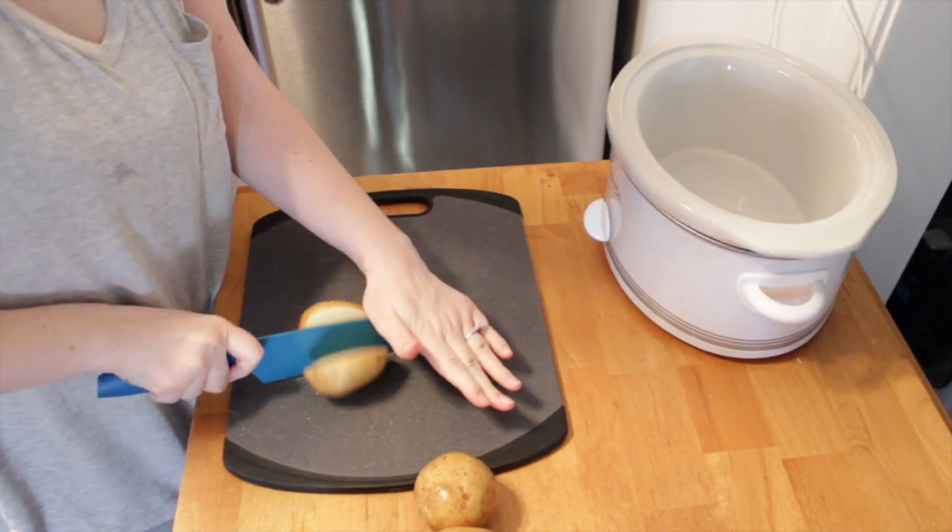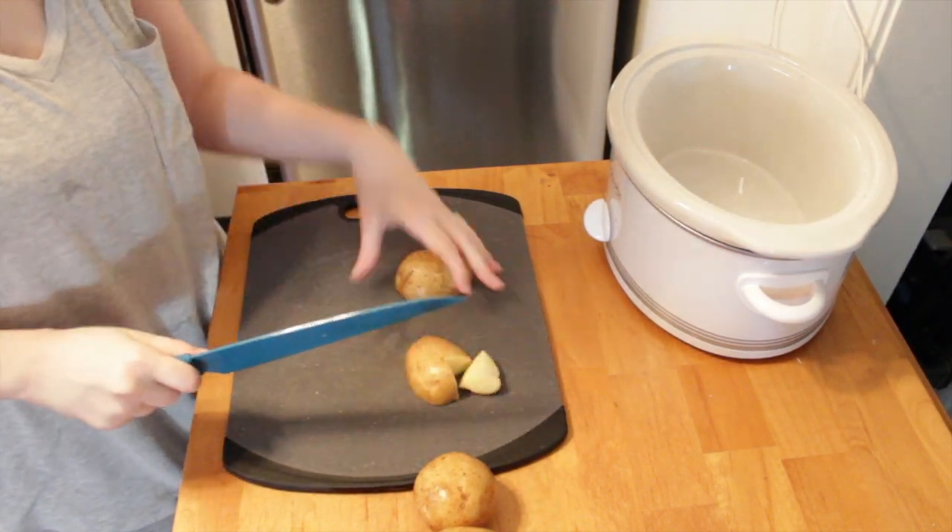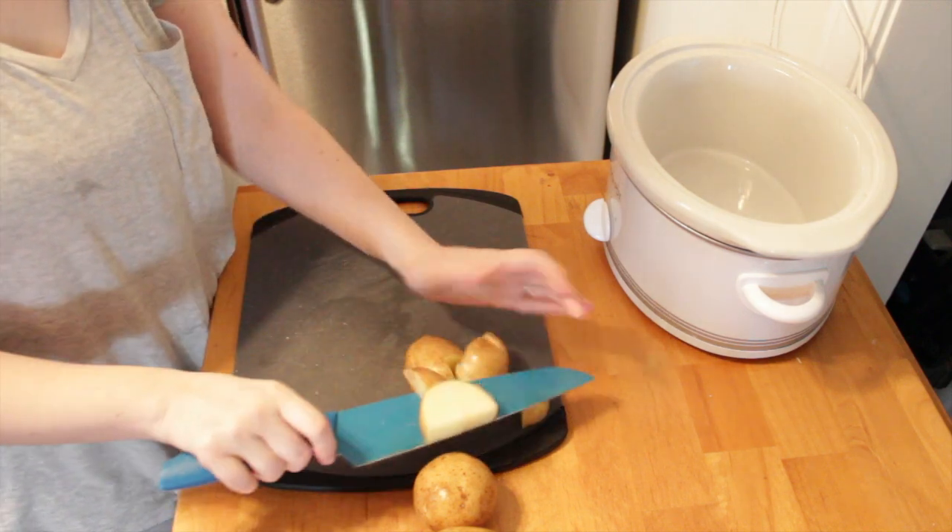Hey everyone, welcome back to my channel. Today I'm sharing a recipe for slow cooker Italian chicken and potatoes. Right now I am just queuing up the potatoes to get started.